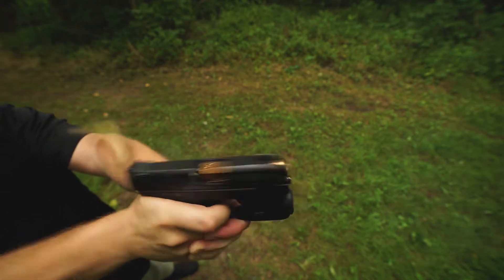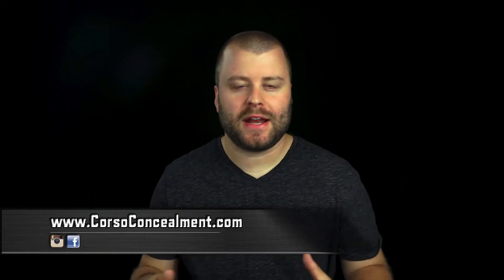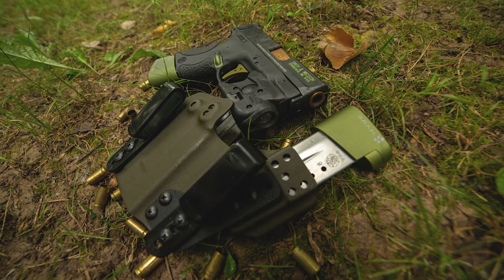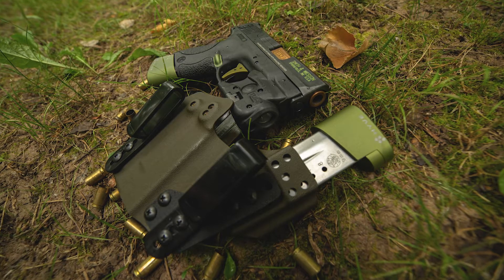Let's get into it. So what makes this holster system different than any other holster system we've tested in the past? The first thing is the magazine carrier attachment. I usually appendix carry my spare mag, so this makes it much easier — it's all one unit.